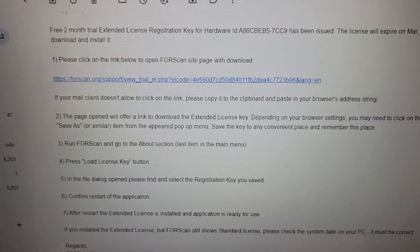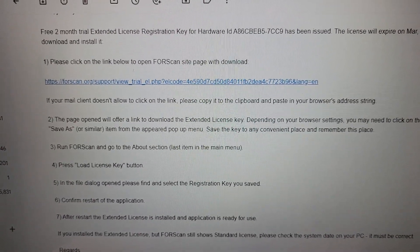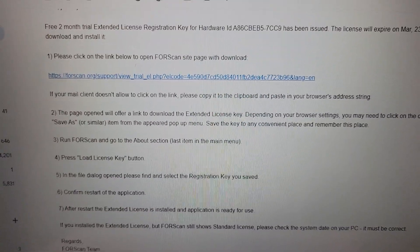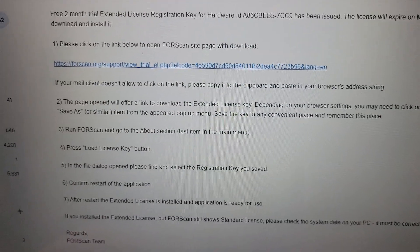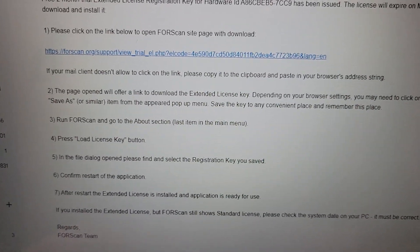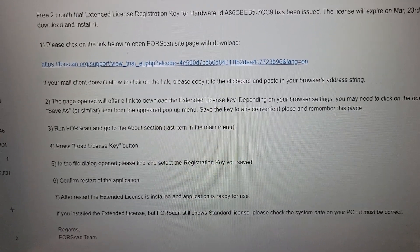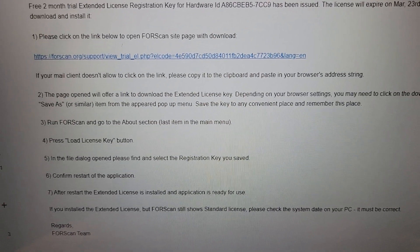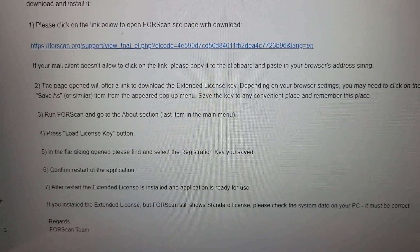After you've waited a bit, you're going to get the two-month free trial extended license agreement. Follow the instructions to the T — if you follow them step by step, you'll have no issues getting it downloaded. I was trying to happy-click through it and it took me a little longer, but once I went step by step, I got it downloaded right away.